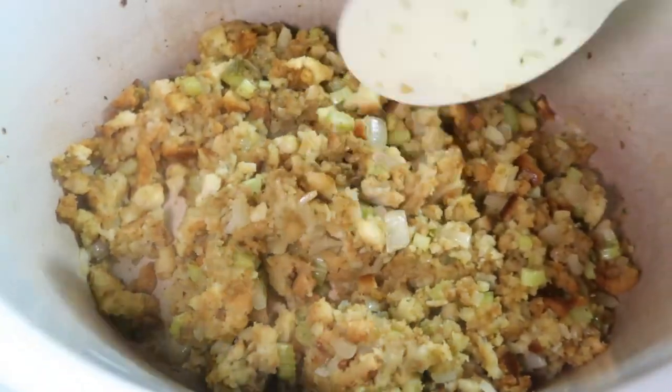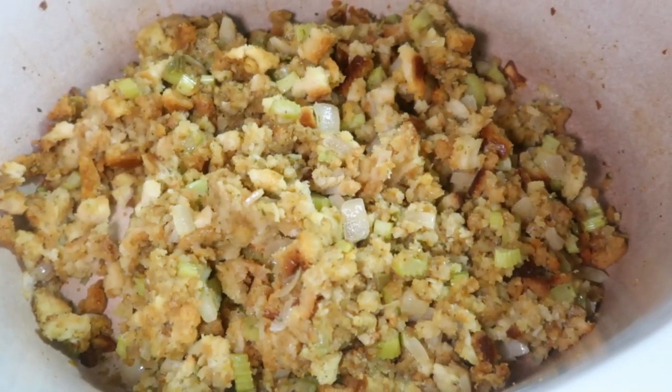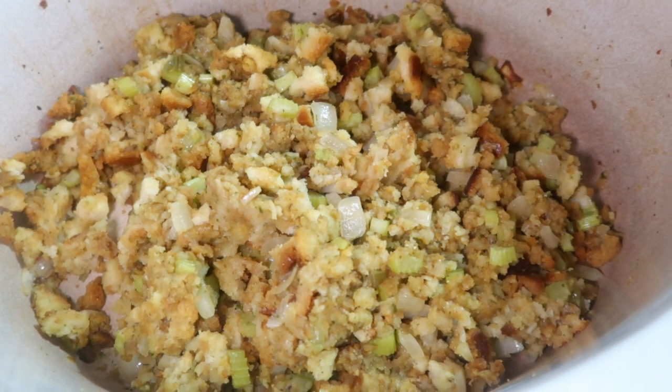I found this recipe about three years ago and we've been making it ever since. My family all loves it — everyone who's come over loves it. It's just a simple, inexpensive way to doctor up some really cheap stuffing. Right now I think they're on sale for like 69 cents, so you can feed a crowd with stuffing for really cheap.